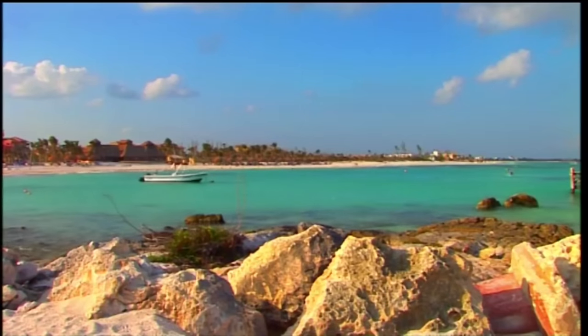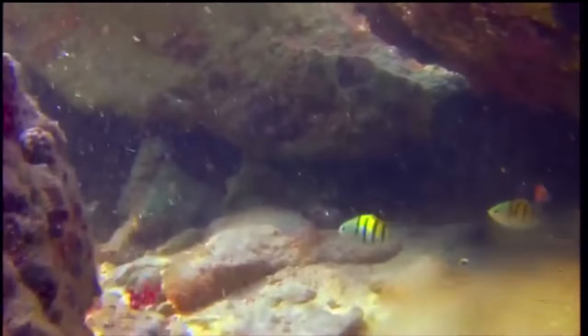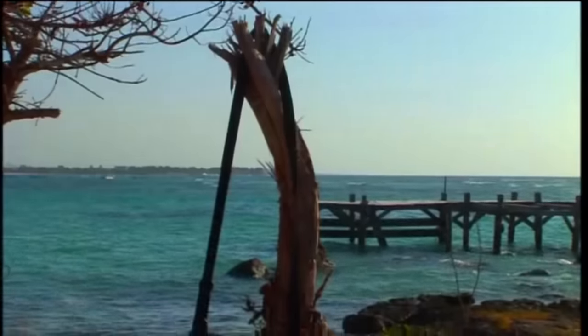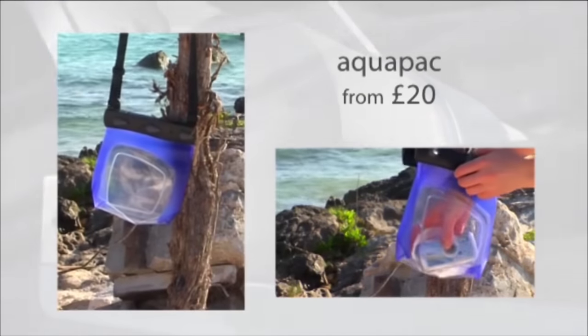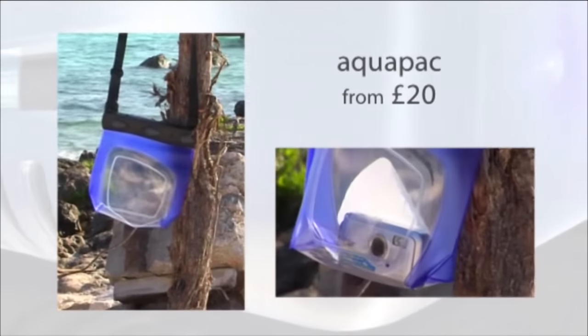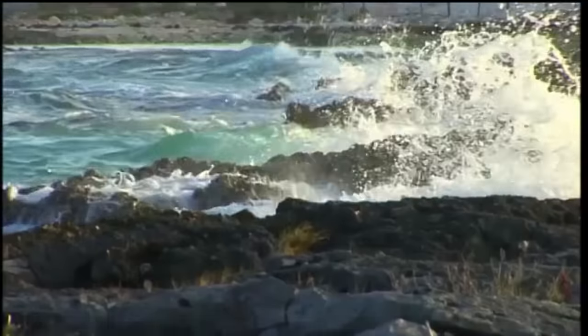I've come to the stunning Caribbean coast of Mexico to test them out with a spot of underwater wildlife photography. Before we get onto our cameras, we wanted to mention aqua packs — they come in sizes to fit most cameras, and they're a good cheap way of making your existing camera waterproof. But beware: if you don't squeeze all the air out before you use them, it's like swimming with an armband. Right, onto our chosen three.